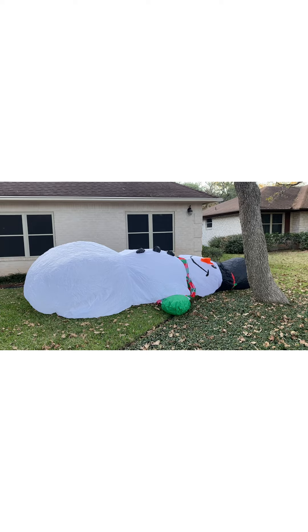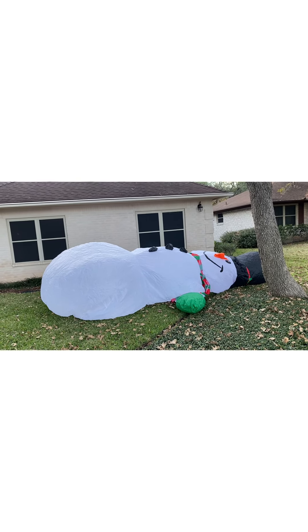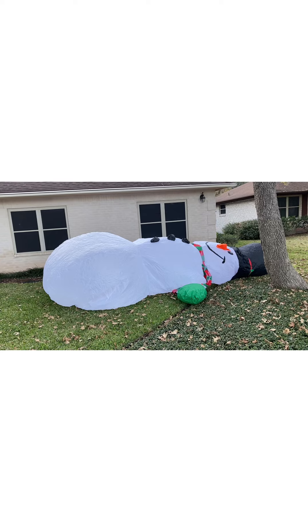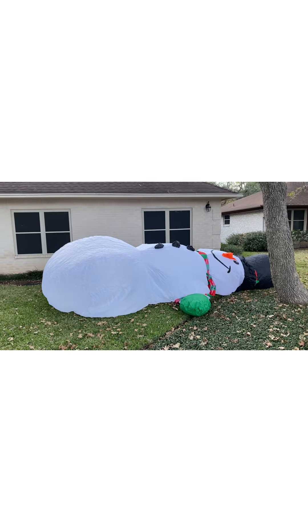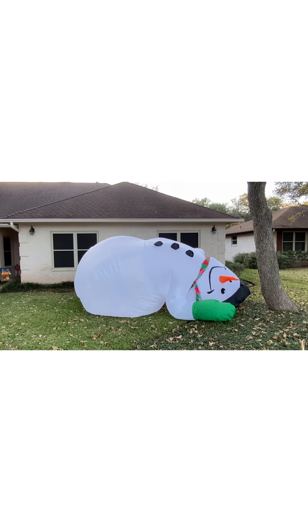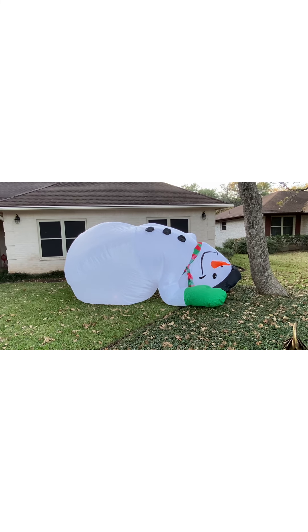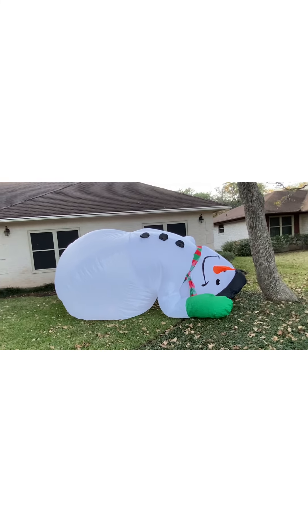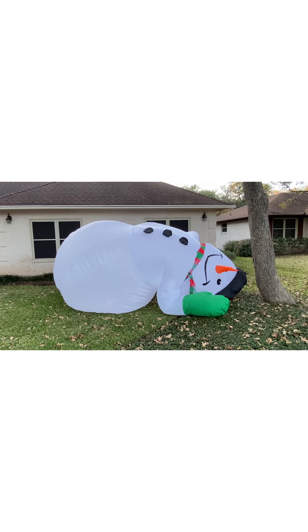He's getting a bit bigger. I'm not sure if we need to raise him up somehow, but I know we're going to have to secure him with the ties and the stakes. He's still looking a bit lazy. It's kind of hard to tell if he's inflating anymore, but we'll see. I'll see if I can get him to prop up a little bit. Starting to plump up a bit — just a little bit. He's going to be huge. Yeah, he's blossoming. Someday you're going to be all grown up.